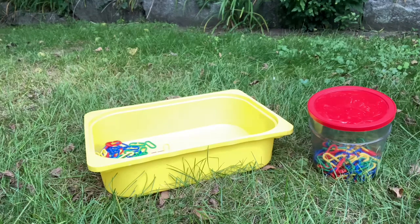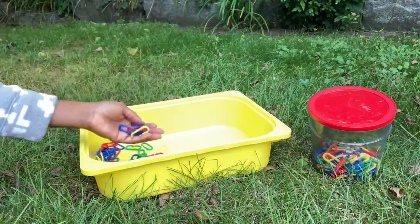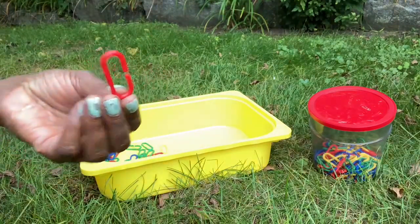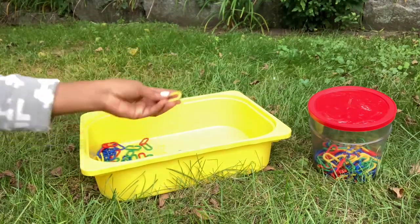Hi, please just watch. You know what these are? Links. We have the green link, red, blue, and yellow.